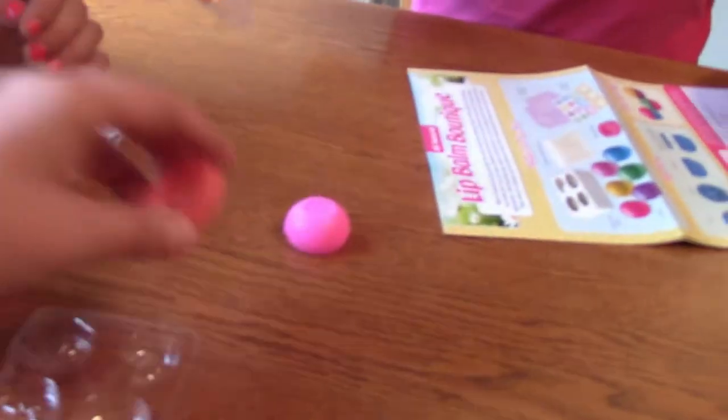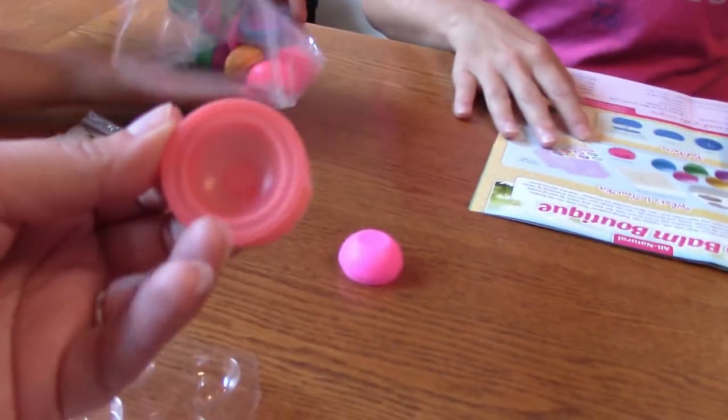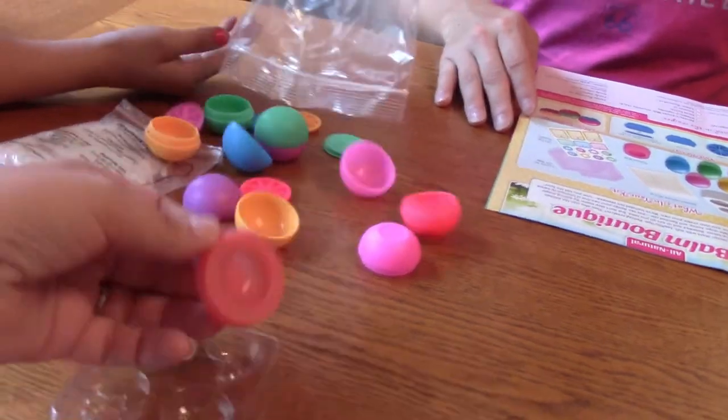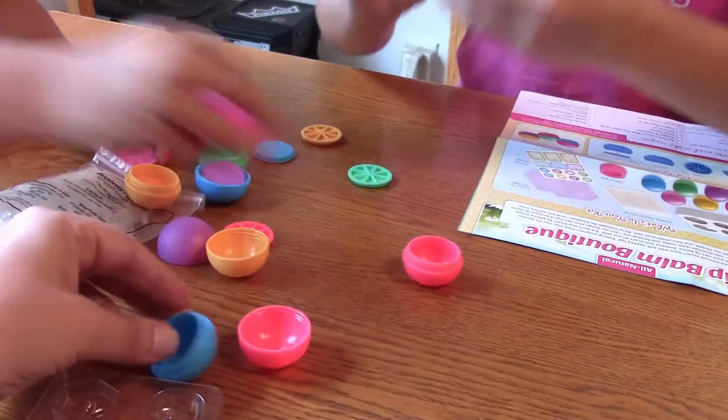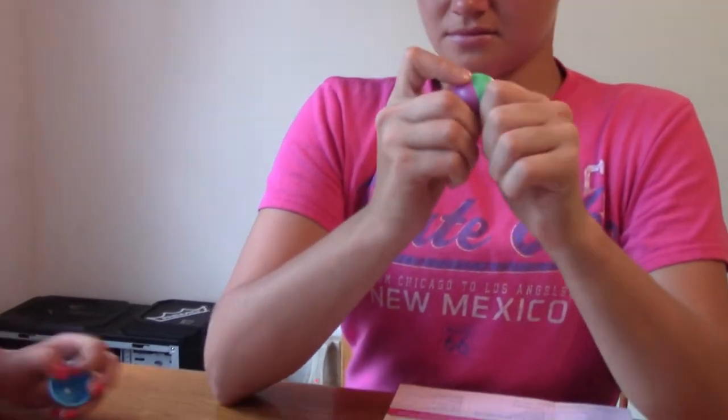What's the silicone mold for? I'm not sure — is that just to make a normal rounded one? Yep. And then this is the actual size of it. You can mix and match with this one — that is very cute.